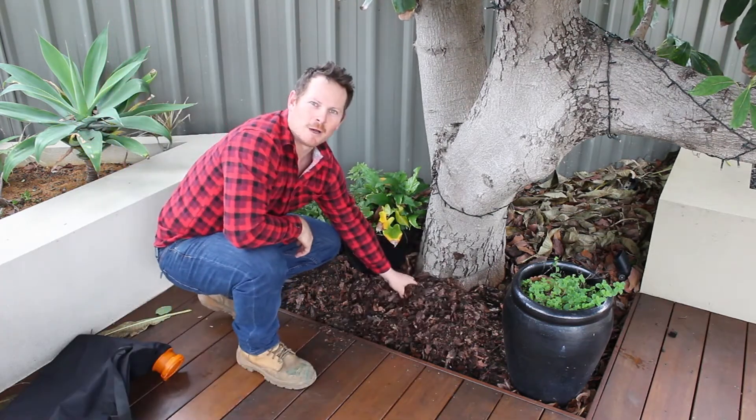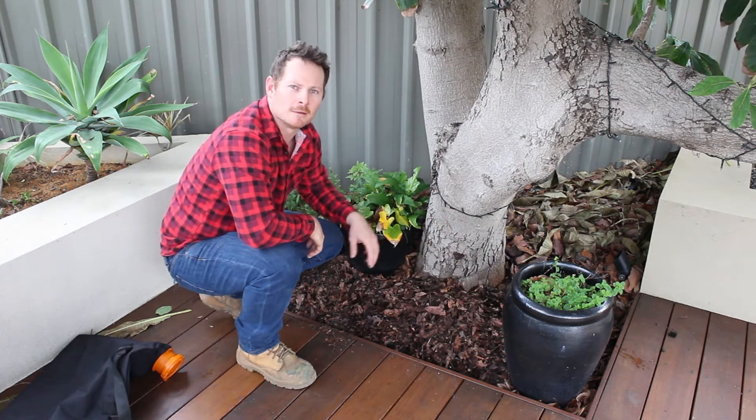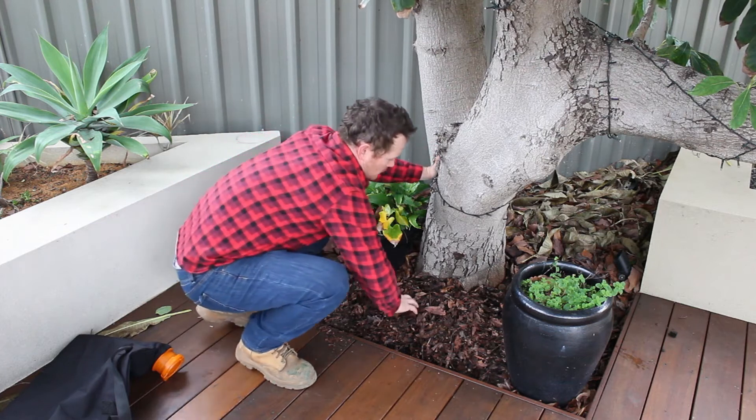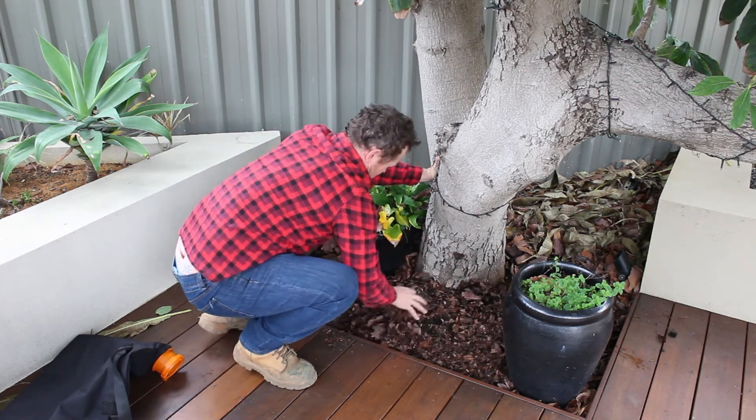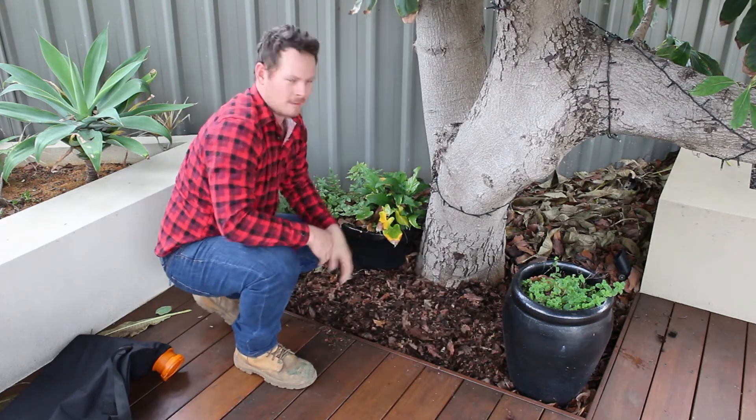As you can see, it's all nicely shredded up and that's going to decompose a lot quicker, getting those minerals back into the ground quicker. So chuck it around and there you have it.